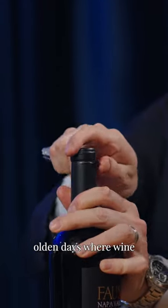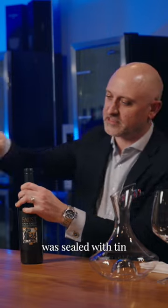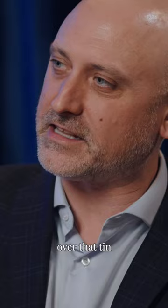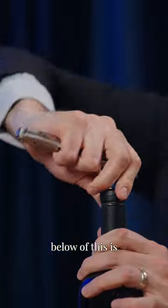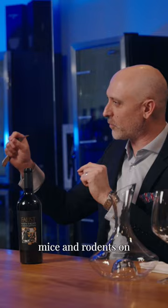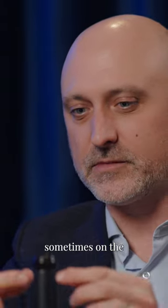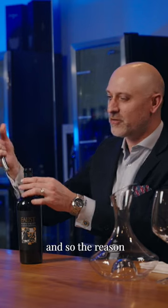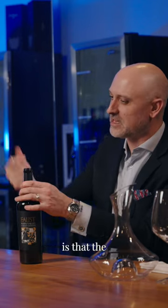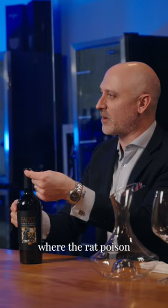It comes more from the olden days where wine was sealed with tin on the top, and so when you poured wine over that tin it would change the flavor of it. Another interesting fact is that back in the day when they used to ship wine on boats, they would have a problem with mice and rodents, and so they would sometimes put rat poison on the top of the cork. The reason why you cut below the lip is that the drip never touches where the rat poison was.